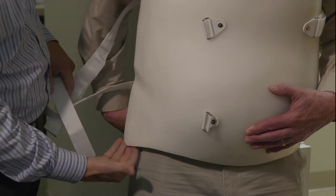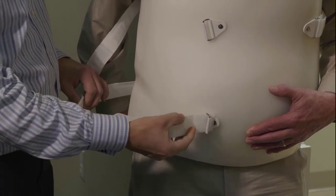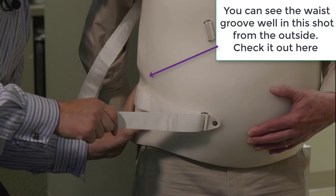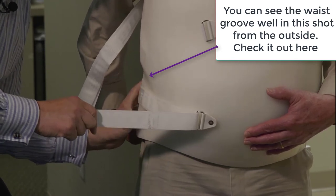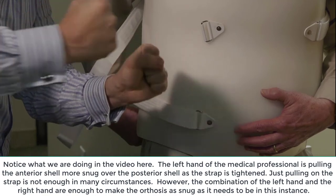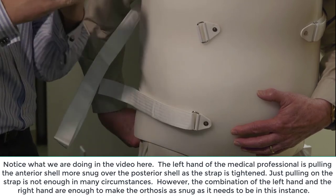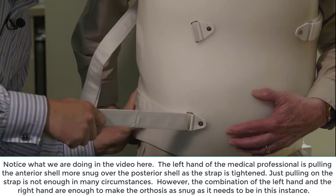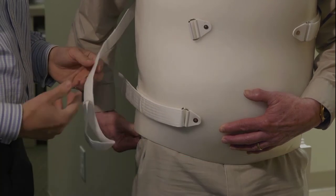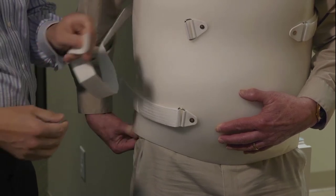The brace isn't on 100% yet — you can see there's space involved. We're going to do the distal strap on the patient's right-hand side. What I tell patients to do is pull the two pieces of plastic together if they can, and then pull the strap at the same time — it helps to cinch it down. It's not like a shoe where you can just yank on the strap. You pull back and really tighten down, because these braces are all meant for motion control. A loose brace does not reach that end.